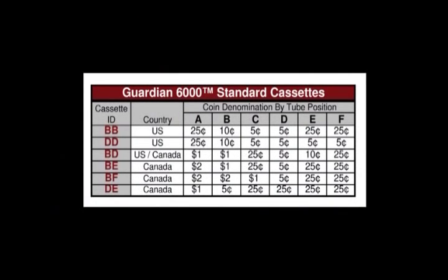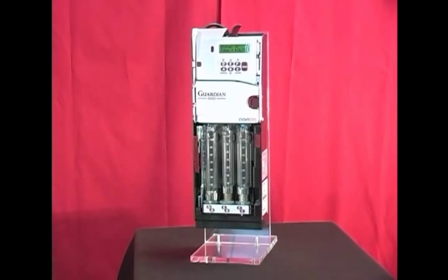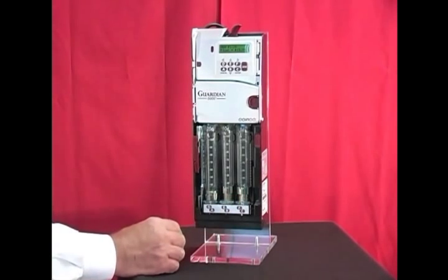There are a few basic coin tube cassette configurations available from the factory. They are represented by the last two letters in the coin changer model number. The most common one is BB. The BB represents the coin tubes and their locations in the cassette.